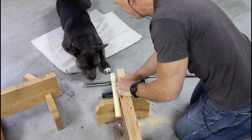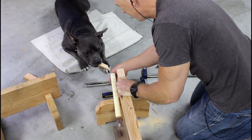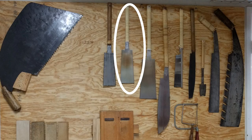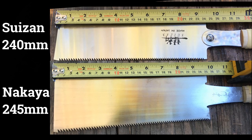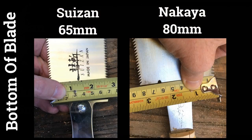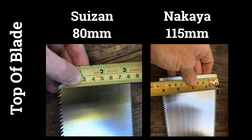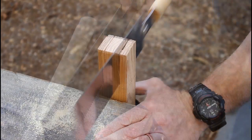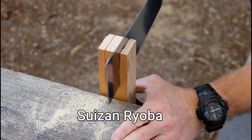What I'm going to do is not really fair. Normally I use a new old stock 240mm Nakaya Ryobi Nokogiri that costs at least twice as much as a Suizan. When I compared the two I noticed the shape of the blade is a little bit different. To finish out the tenon cutting test, I did a side-by-side cut with the Nakaya, and the Suizan actually did alright.